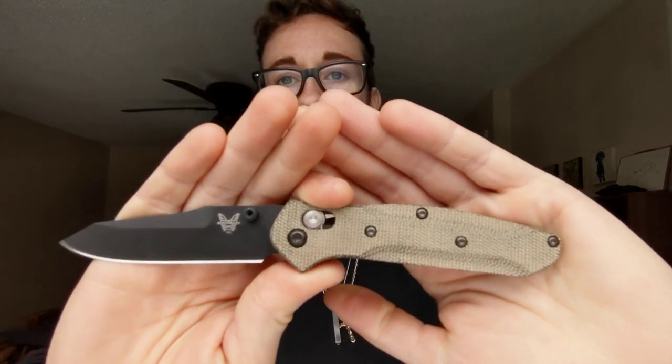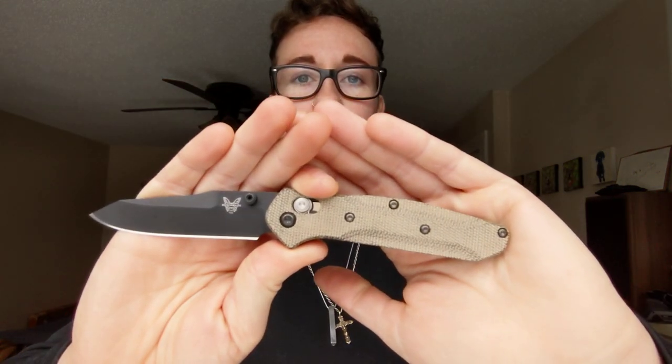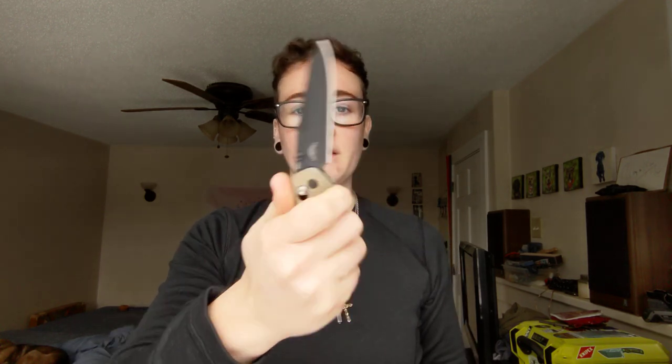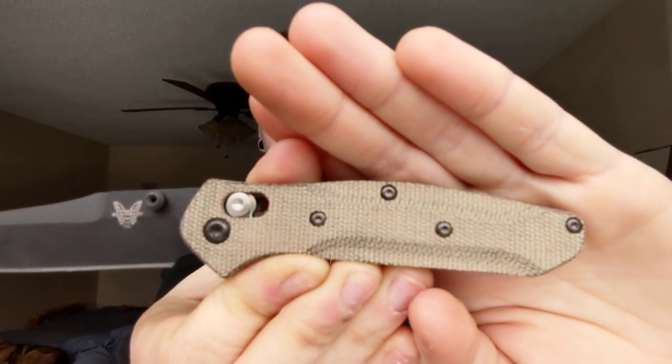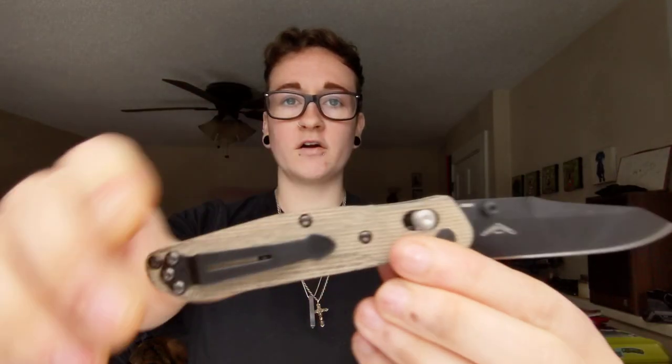As you can see, we have the mini Osborne here, the 945, and the micarta scales came in. Thank you, Jeremy. These feel great. They are very grippy - I really like the feeling of these so far. These are the green Flytanium micarta scales. I installed them last night when they came in. Really enjoy the feeling of them.